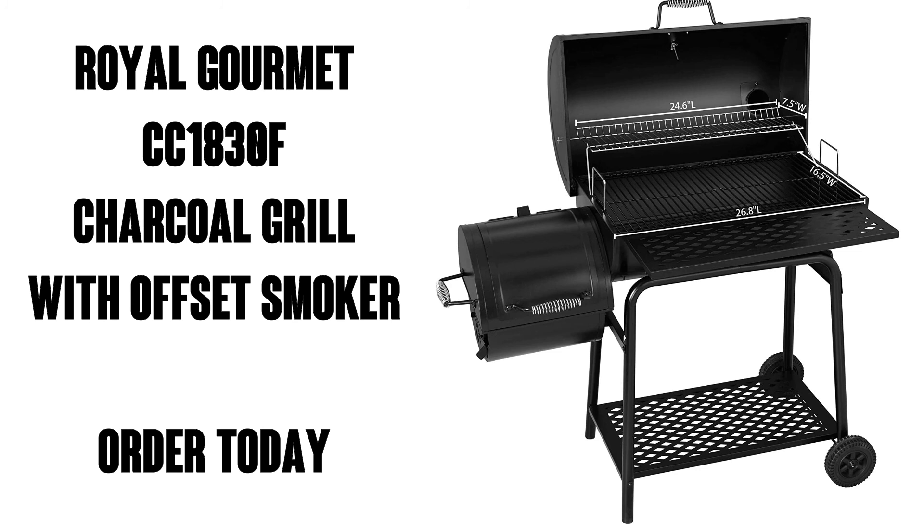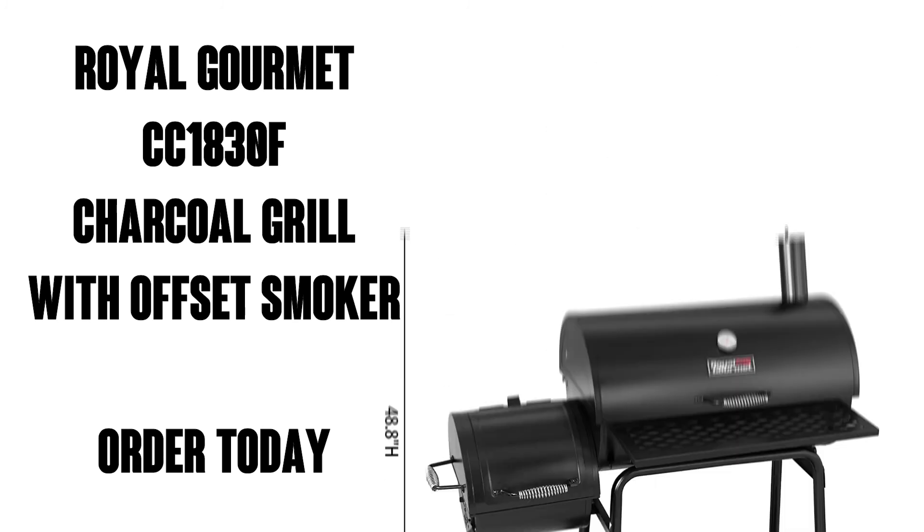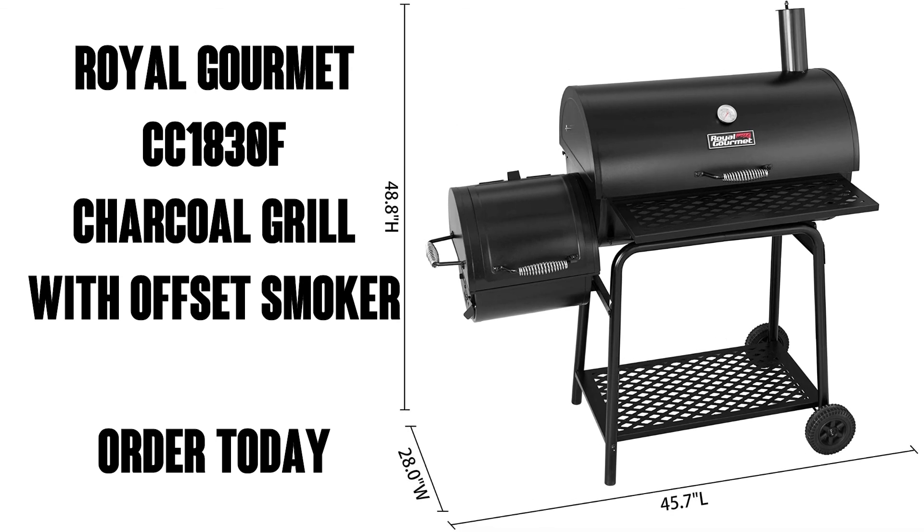So there you go. If you're looking for a solid charcoal grill, this might be your pick. It's available on Amazon Prime, which means free delivery. I think you're going to love it. Order today.